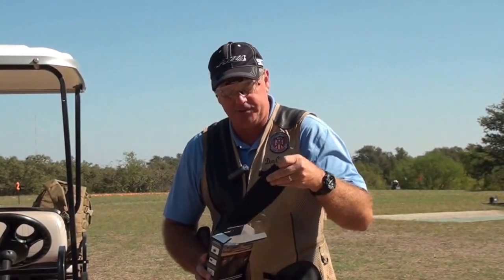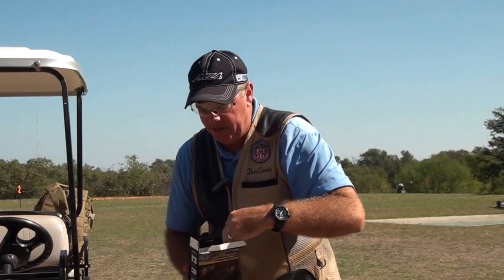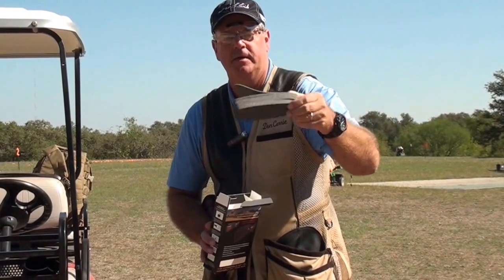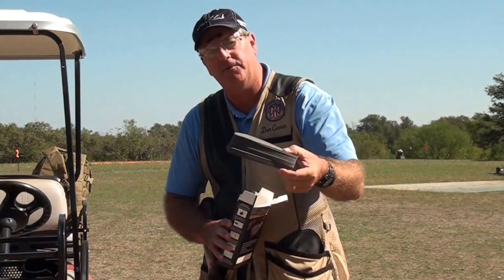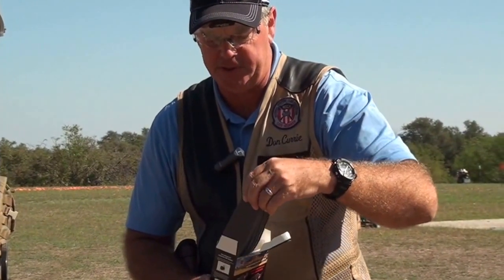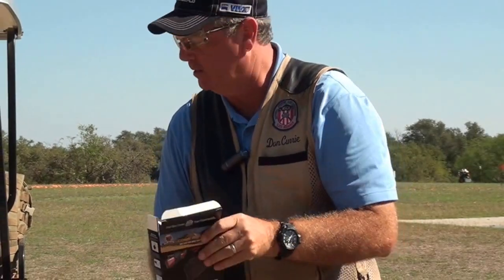The Beartooth comb riser comes with a little neoprene wrap that you slip on, and I'll show you how we're going to do that. It also comes with a set of little inserts or risers, and each one of these risers is a different thickness. We can use the appropriate thickness for the particular student to make sure that the eye rests nicely on top of the rib.